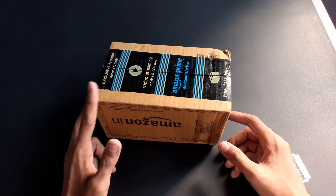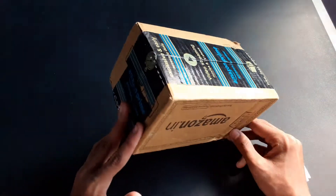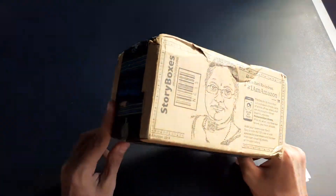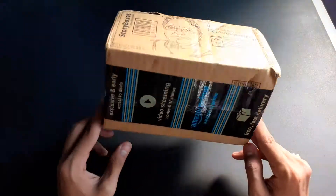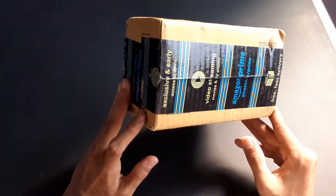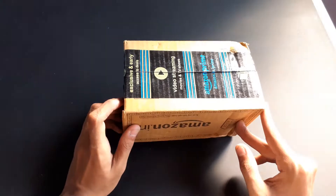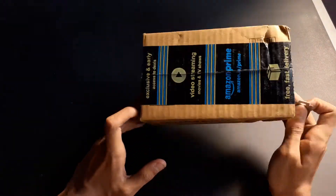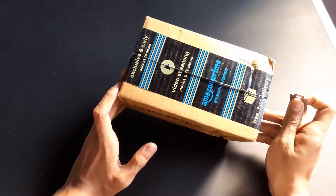Hello friends, welcome back to our YouTube channel Ping Pong Finiti. Today we are going to unbox a GKI three star ball. You can see our previous unboxing of the GKI two star ball. We are also sorry that we hadn't uploaded any video for the last few months, so let's begin with this unboxing.